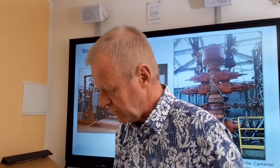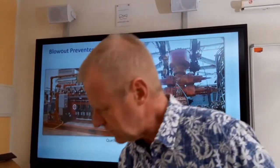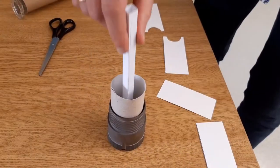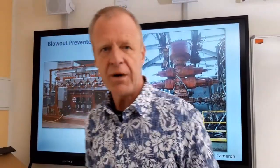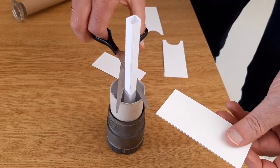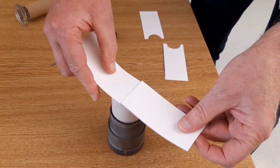Now what if something completely different than a drill pipe is in the hole? For example, something that is not round or has a different shape — for example, something that is square and not round. If this is in the hole, how do we close the hole? In the blowout preventer we have special rams called shear rams. They are so strong and powerful they can cut off everything that stands in the way.